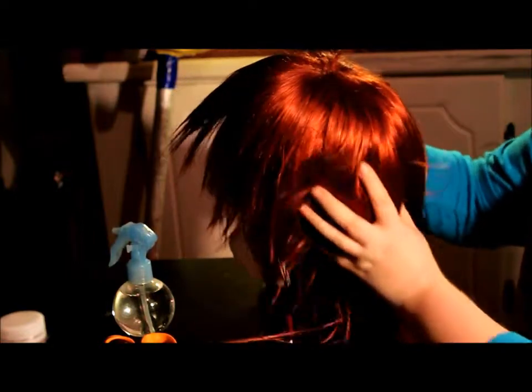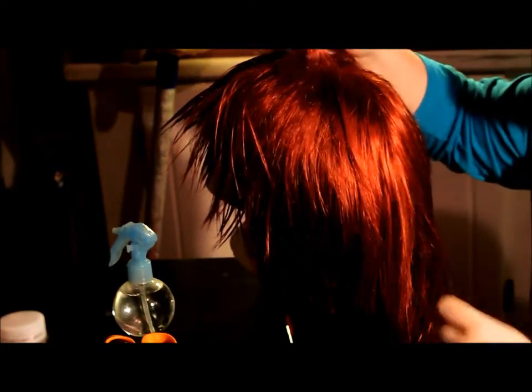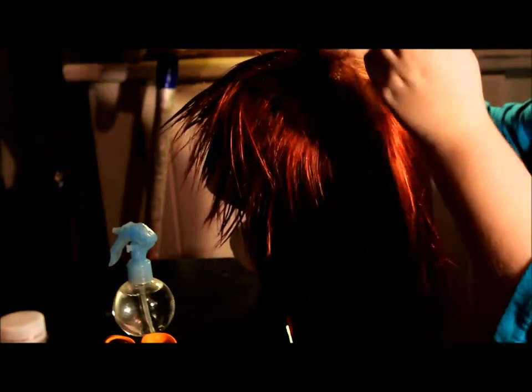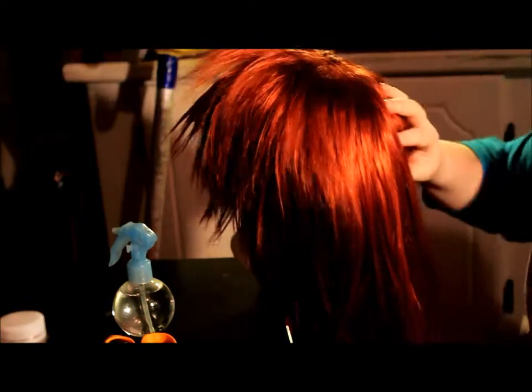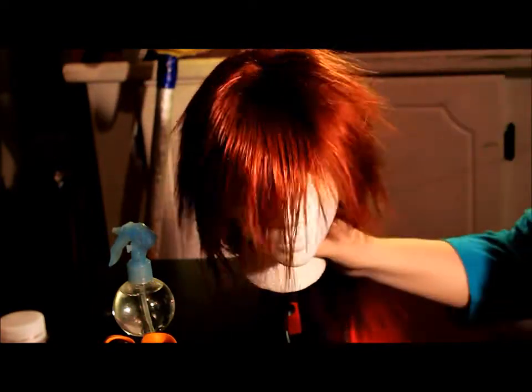For the top of the wig, it'll be a little more difficult — pulling up sections, dyeing it, and probably putting them in ponytails and separating it. I'm just going to demonstrate how you would start this and how to do it.